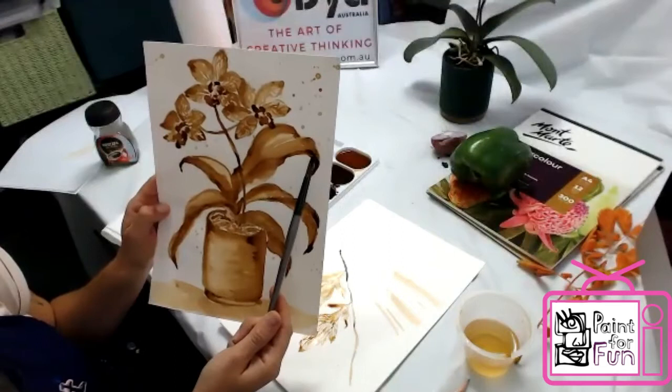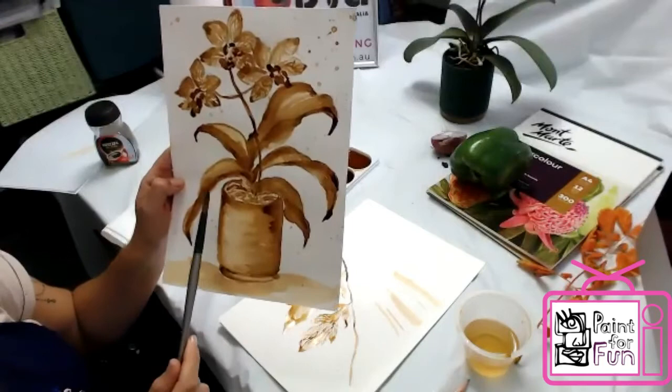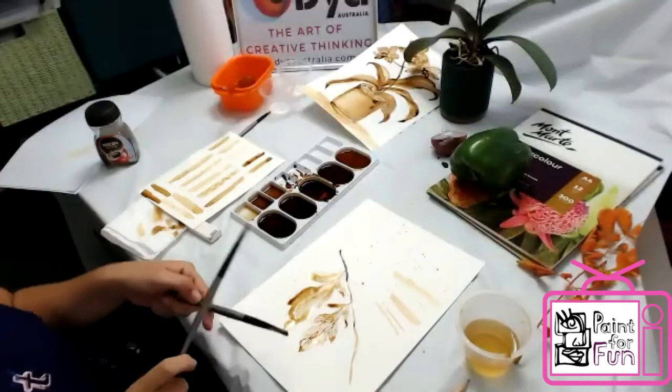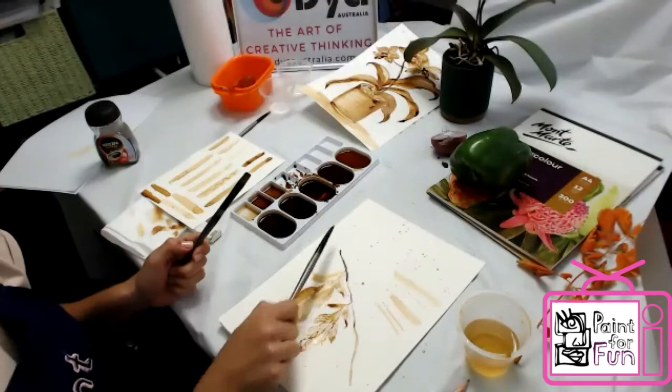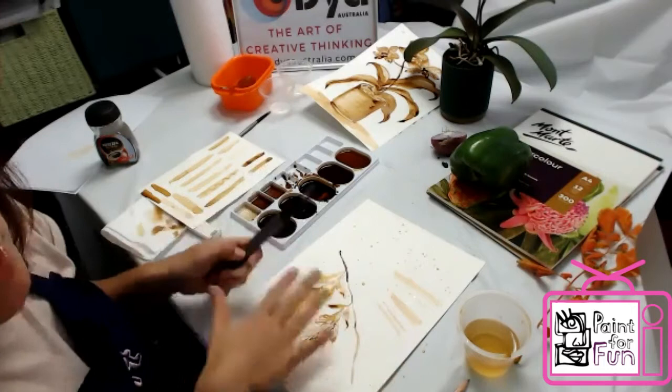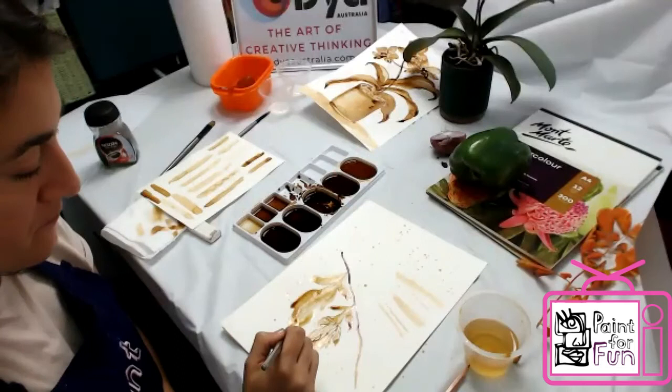You can also do splashes. Take your brush with diluted coffee and tap it to make little splash effects — like this. Or you can even take a toothbrush and make all those splashes. Just be careful it can go everywhere, so try not to splash at the beginning.